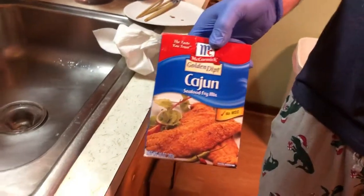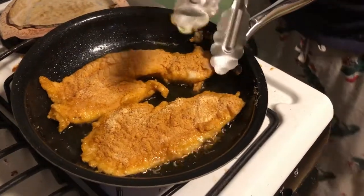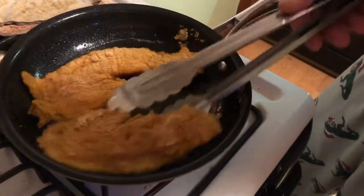We're going to use the Cajun fish fry seasoning, taste them, and see which one we like best. Here we have the black sea bass — about to flip it.